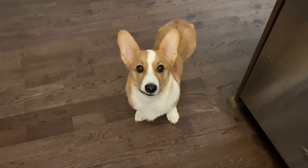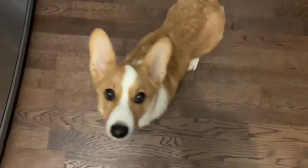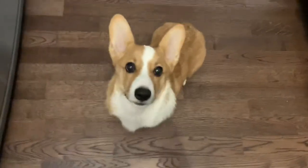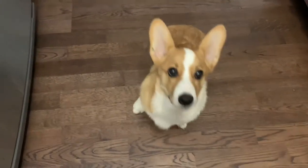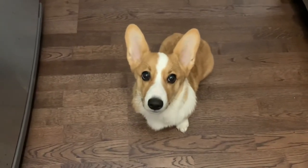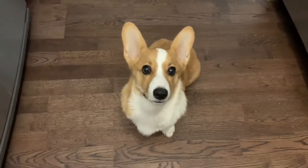We are going to make applesauce for Mooncake — he loves apples, so hopefully he will like this applesauce. You're gonna help me, Mooncake, yes?